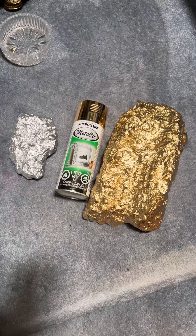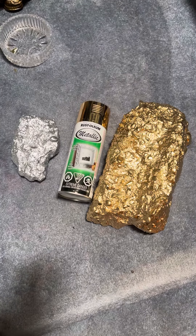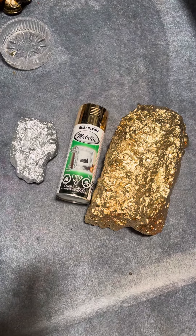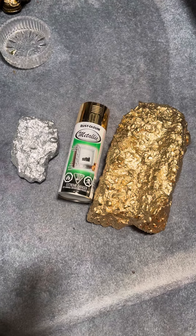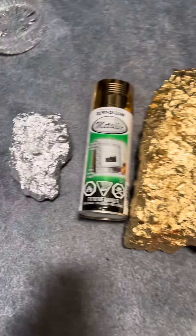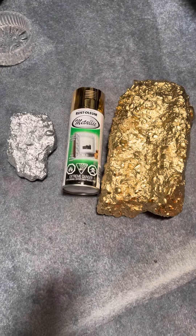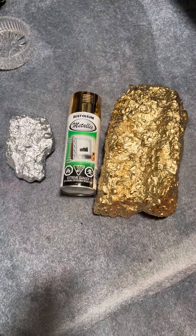To get to this final product, I found a couple of pieces of concrete and cleaned them. There are two ways to clean it: you can use soap and water, which the experts recommend, or just plain water. You can also dust it off with a mini brush to get the dirt and debris off. If you use water, just let it dry out for a couple of days.